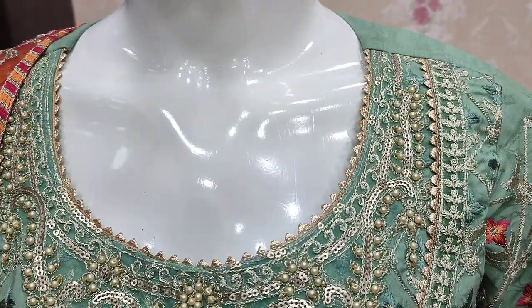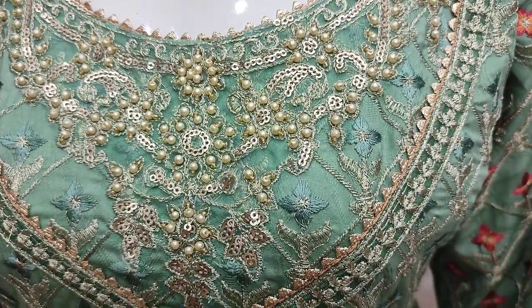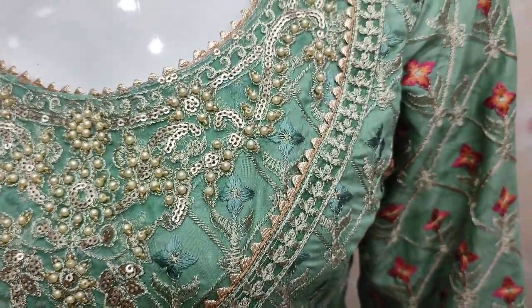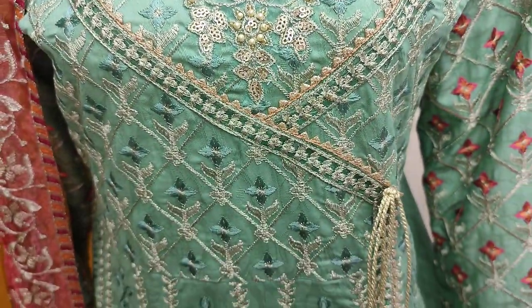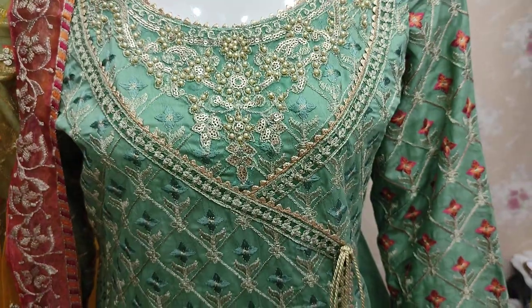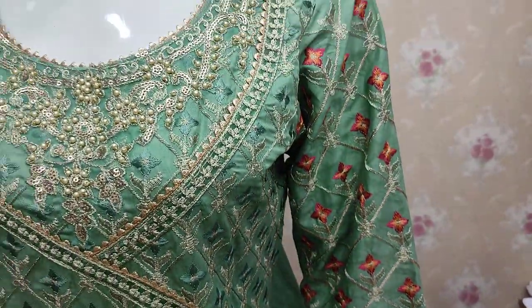This is the stitching style. This is the Embroidered Neck. Handwork touching. This is the Embroidered Sleeves. This is the Cotton Fabric.